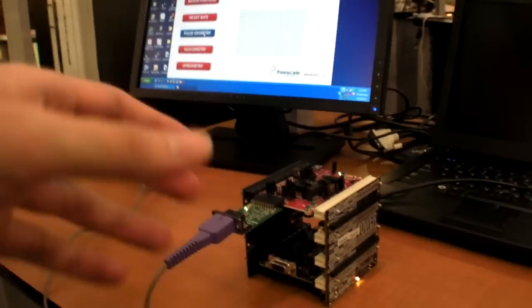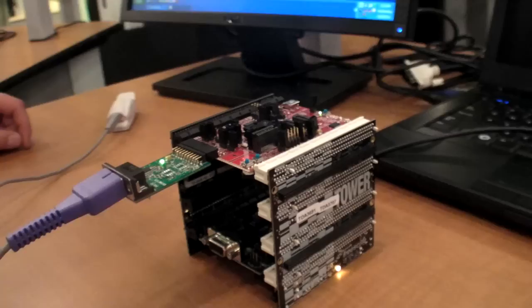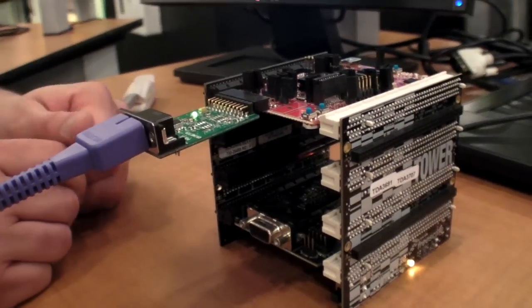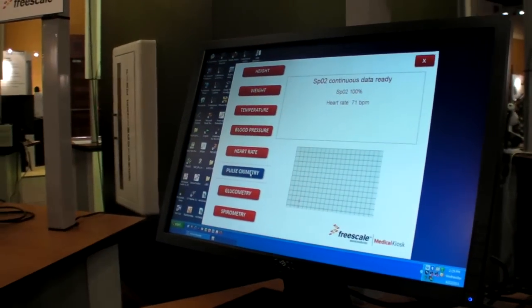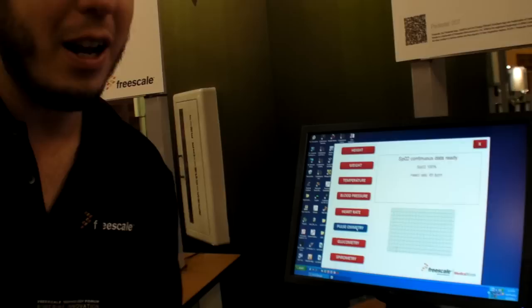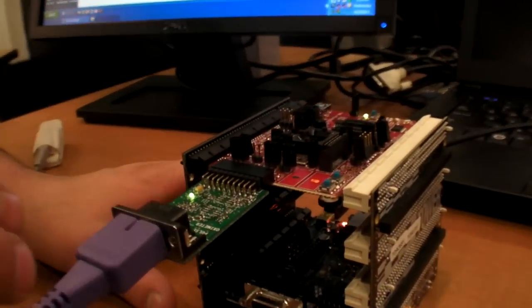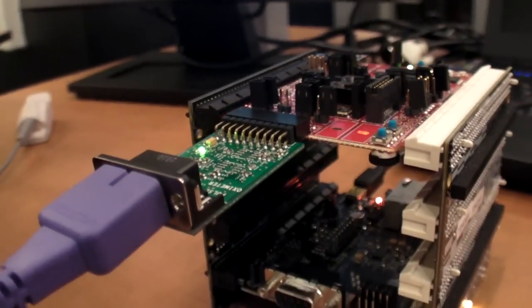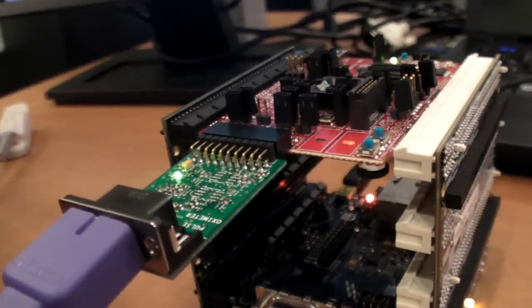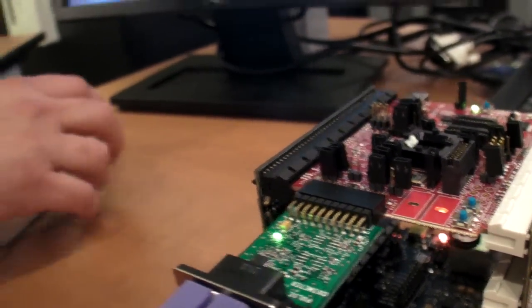Right here is the tower — the Tower K53N512, which is the specific development platform for the K53 or Kinetis K50 family. We also have an additional tower board that is a pulse oximeter analog front end. Basically, the only thing on that board is resistors, capacitors, and an amux to process the signals.